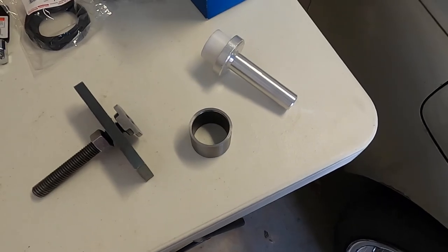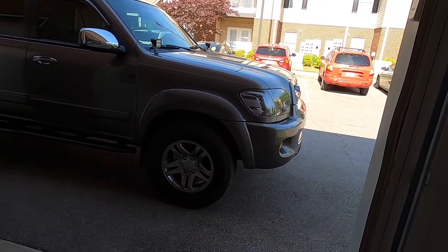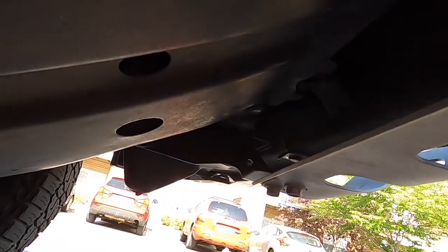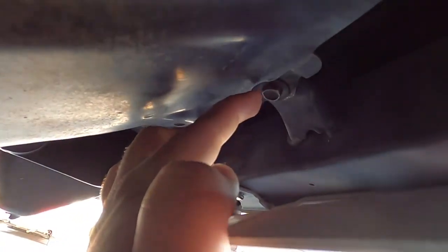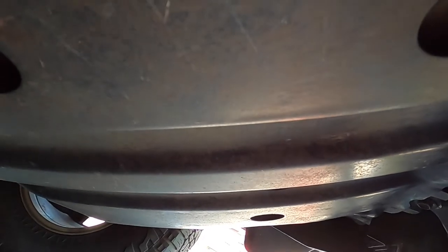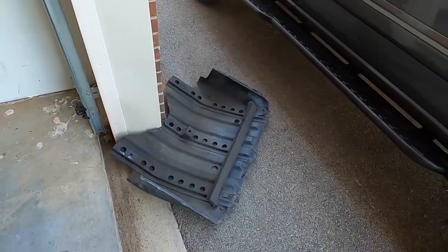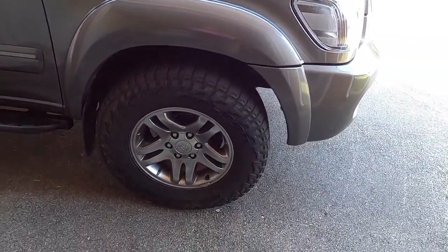First thing we're going to do is take off that factory skid plate. Jack the truck up to remove it — there are four 12-millimeter bolts, two on the front and two in the rear. I got one missing, but yeah, you need to remove those and the skid plate will come off.